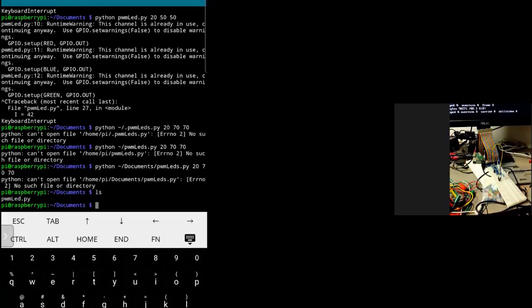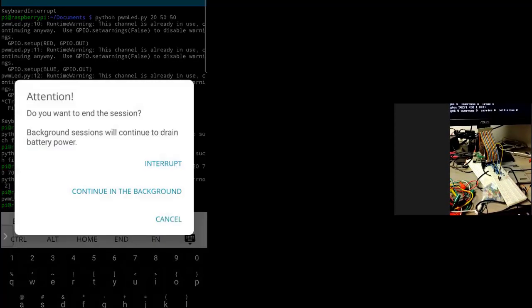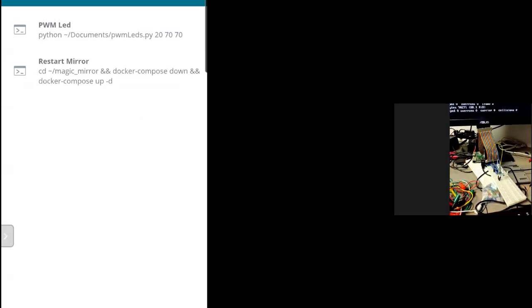You can see it outputs the command. I can create custom commands and they'll execute. If you look at the Magic Mirror one, you can see it's got the docker-compose stuff — I'm using Docker to run my Magic Mirror.